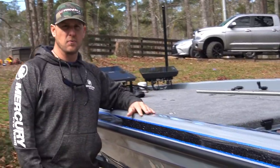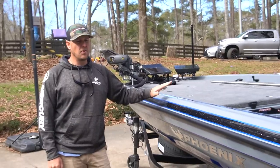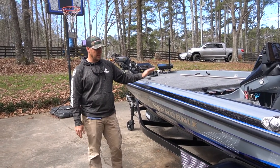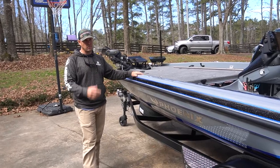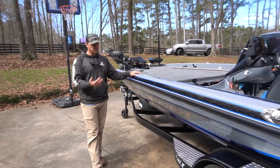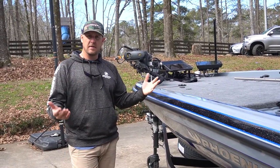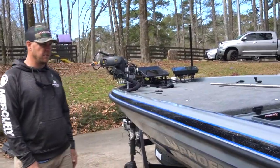All right, we've got the 921 Elite loaded down, ready to head to Florida tomorrow. Super excited to be competing out of the Phoenix 921 Elite this year. Thought we'd throw together a little video on how we got the boat rigged this year and let everyone see the boat.